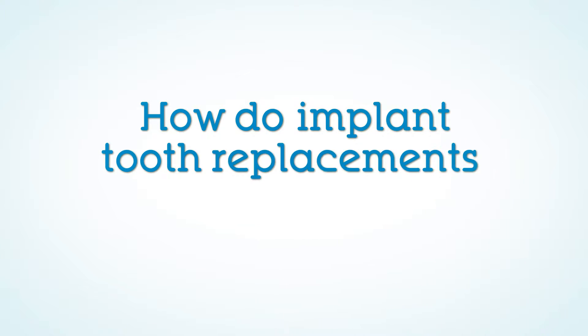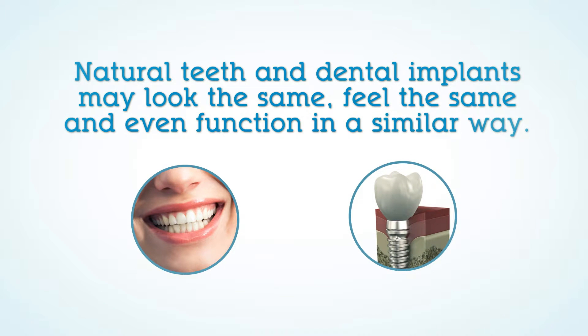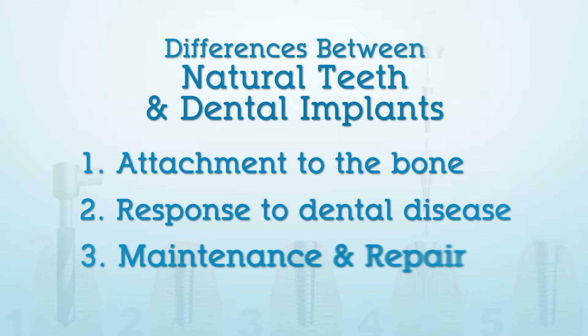How do implant tooth replacements differ from teeth? Natural teeth and dental implants may look the same, feel the same, and even function in a similar way, but they are very different. The most important differences are in the way they attach to the surrounding bone, their response to dental disease, and their maintenance and repair.